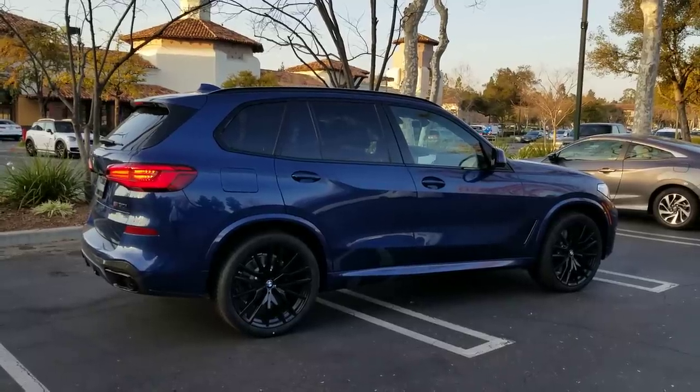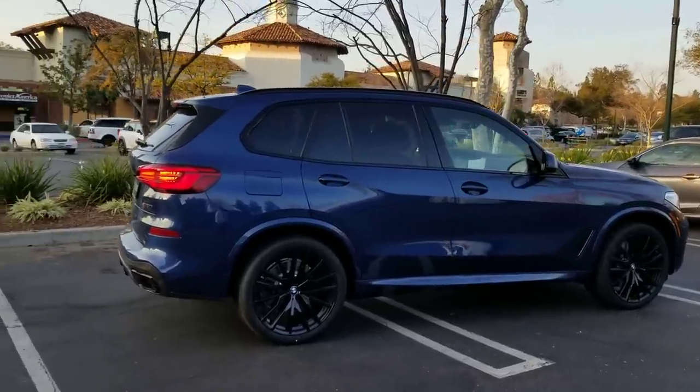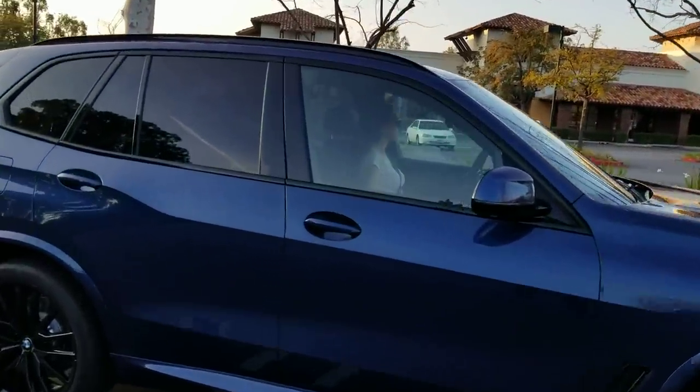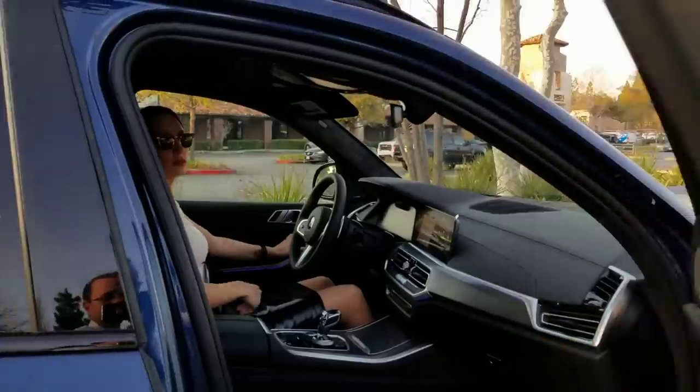Today I wanted to have Lauren show you guys how to do the active cruise control and our lane keeping assistant here on a brand new 2020 X5 M50. So let's jump in and let's have some fun with this car.